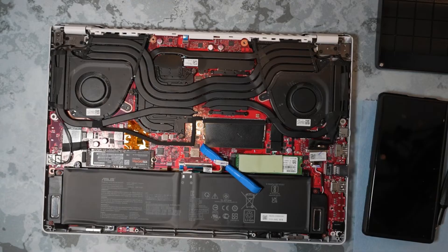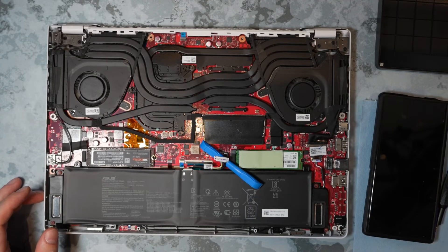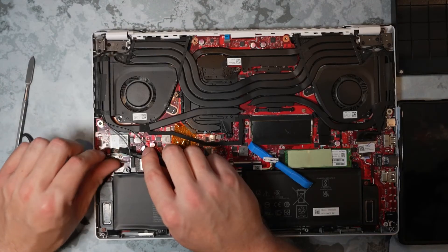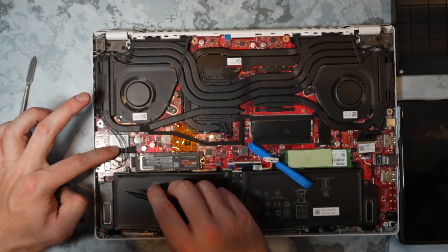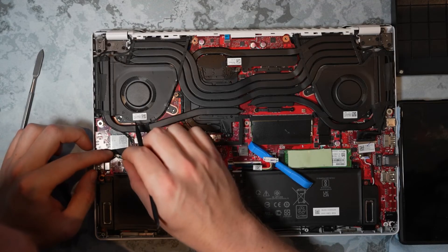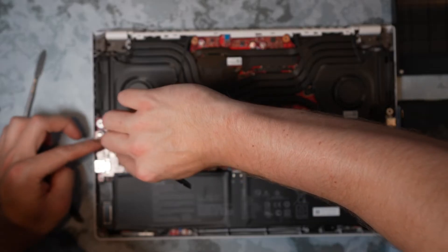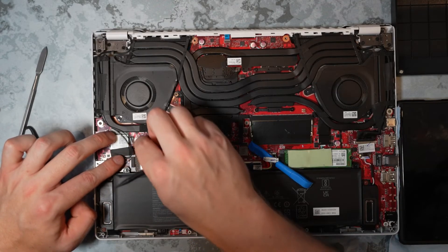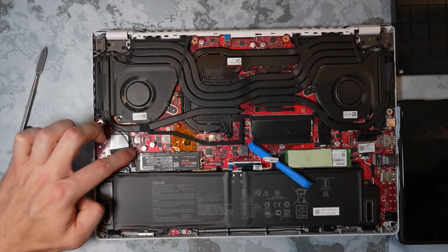Oh dude, no way — my microphone was muted the whole time! That sucks. All right, let's go in reverse order and start plugging everything back in.